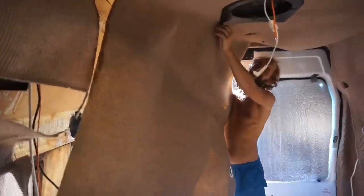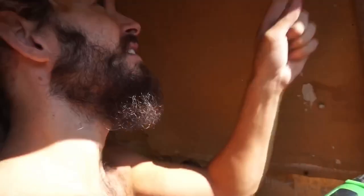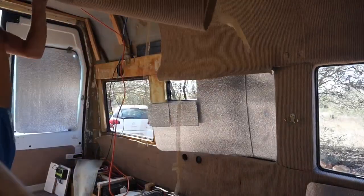Now we skip forward a few months - it's finally time to rip everything out and start with a blank canvas. We started by finally taking all the horrible carpet off the walls and ceiling. We then took all the water-damaged wood off, which revealed all the insulation - or lack of it - that was in the van.